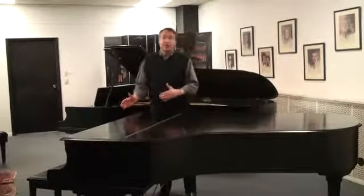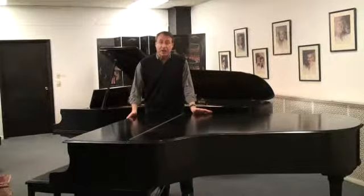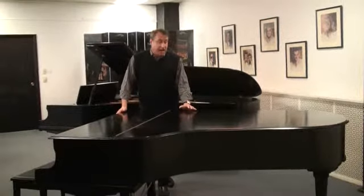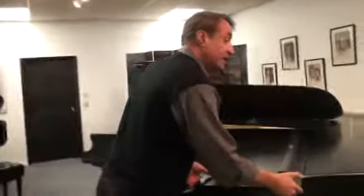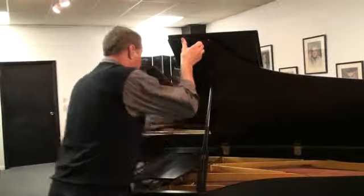Hi, my name is Bob Royer and here is an ebony satin 7-foot 4 Yamaha Semi Concert Grand Piano. I was a Yamaha dealer for 30 years and we have gone through this piano — it's in very nice condition. It's built around 1970.